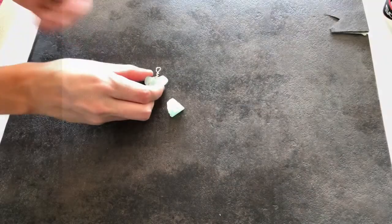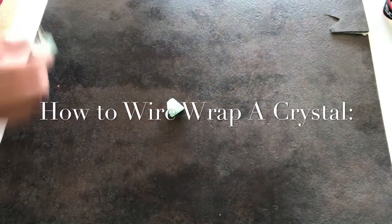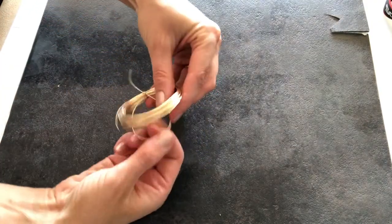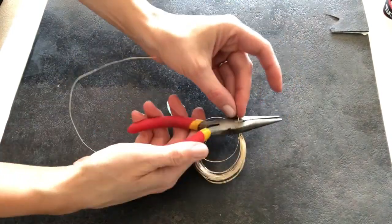Before we get started making your lariat, we've got to wire wrap your crystals so that they can be beads. To do this, all you're going to do is take about an 8 inch section of your 22 gauge wire and trim that off with your jewelry pliers.